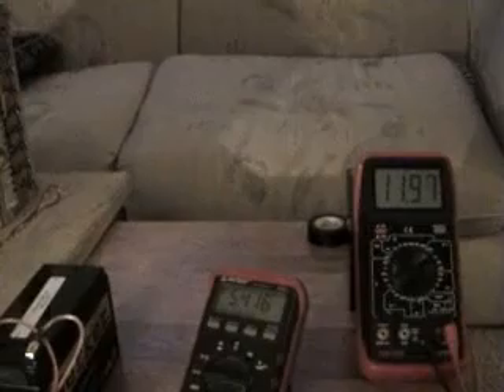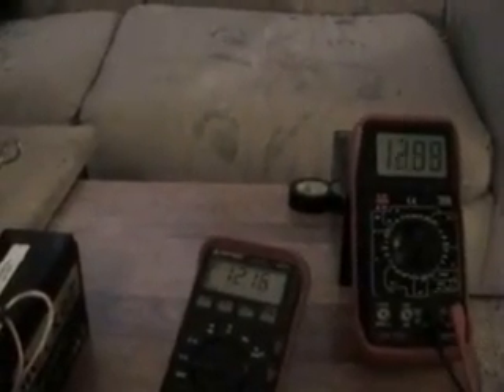Now I'll adjust the variable resistor and we'll look at what happens. The drive battery is now reading 12.16 — 12.14 — it should settle somewhere around 12.10. The wheel is starting to crank up now.